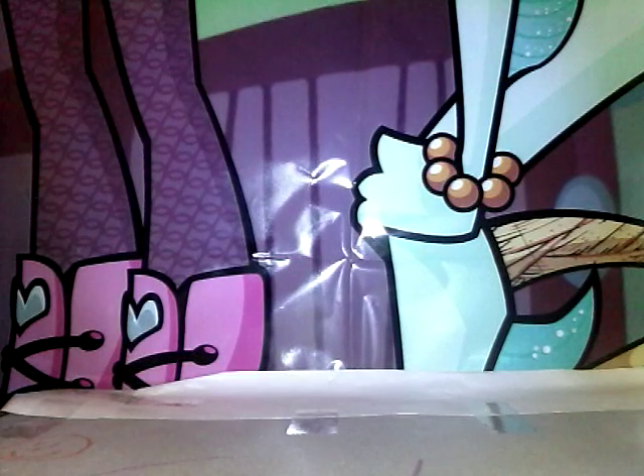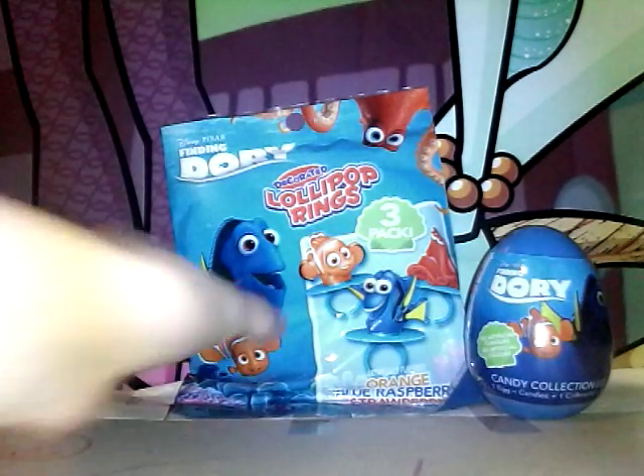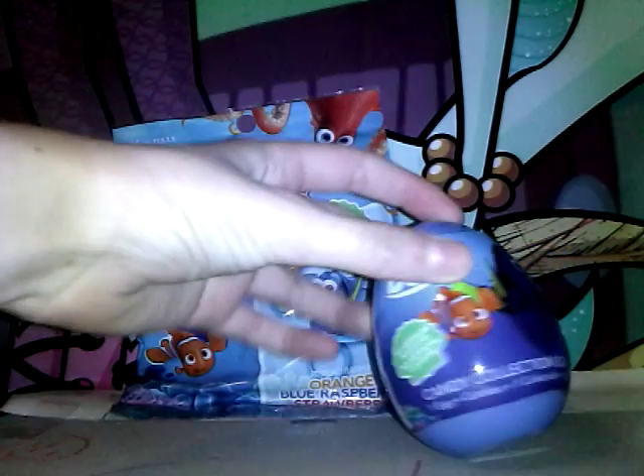Hey guys, this is KatiKatZ and today we're gonna be reviewing some Finding Dory stuff! We've got this lollipop bag and a candy collection egg. We're gonna do two parts for this — one opening this and one opening that. Today we're gonna be opening the candy collection egg, so let's get started.